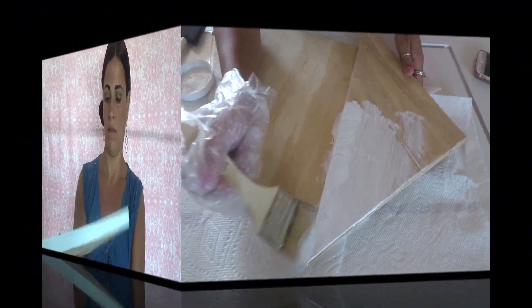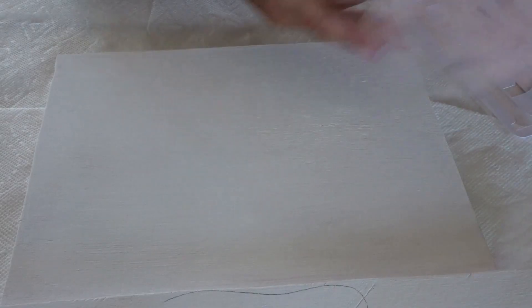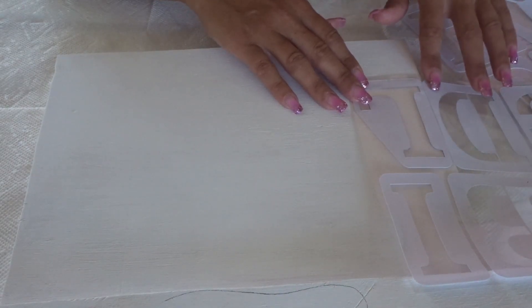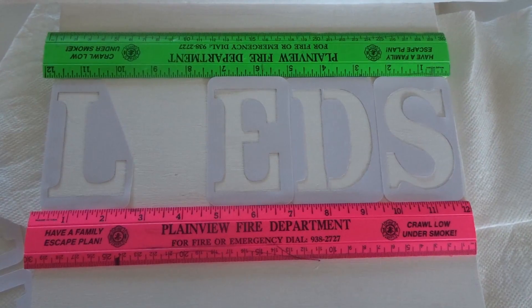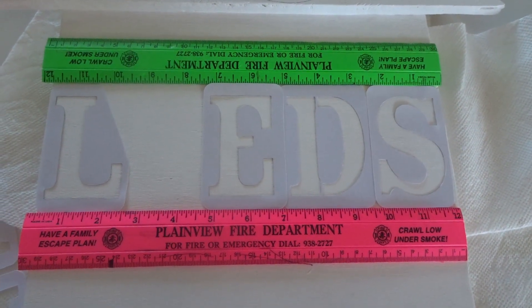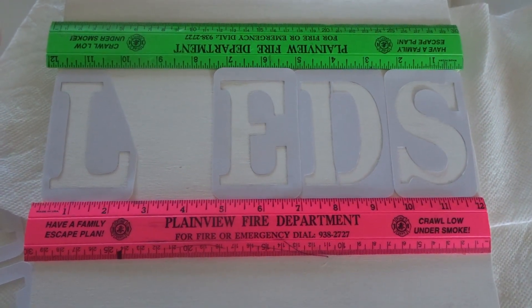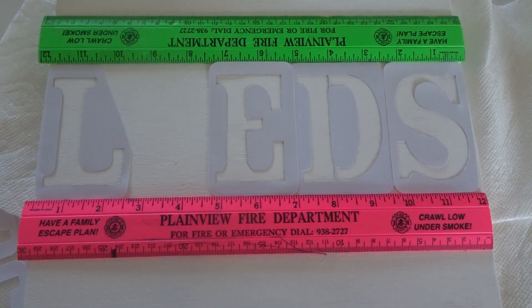I'm just going to keep going and then let it dry. Alright guys, I'm back and my wood is dry. You can see I've already traced out my number two using the stencil I made from the number that was on my house. Now I'm going to be putting on my stencils for my street name and I want to make sure they're going to fit. So I'm going to take my time laying these out and then get to tracing them. I've laid my stencils out — the reason there's a blank space is because it's another E and there's only one of each letter in this set, so I spaced them so they'll all fit.